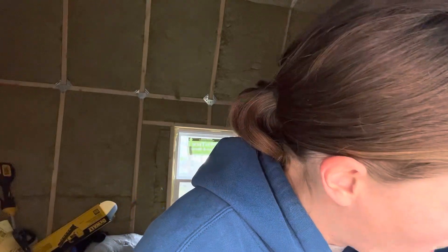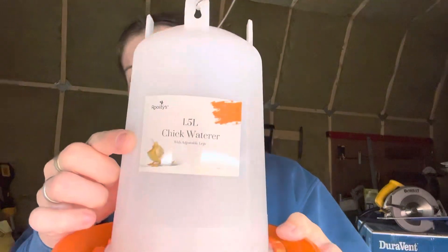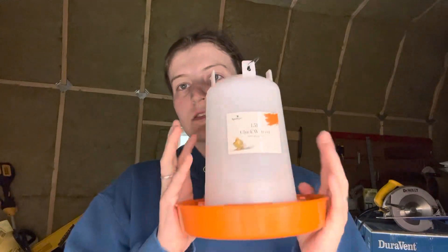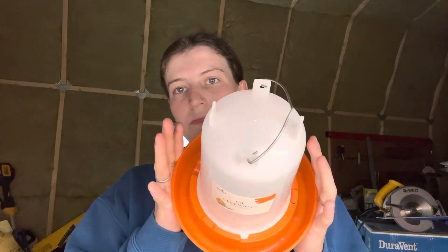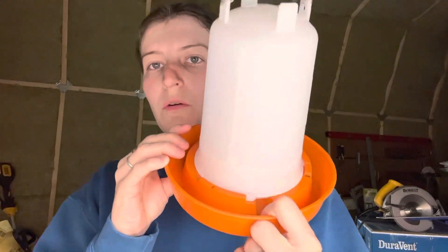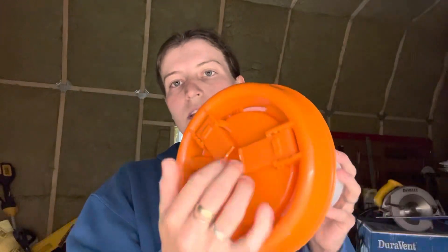We're gonna talk about the two that we're going to use this first time around and the additive for the water. This one is from Roosties — we've talked about this one, you saw me get this one. This is the one that they gave me to try out and review, so when we get the chicks we will definitely be talking about this one more. Water comes out here.